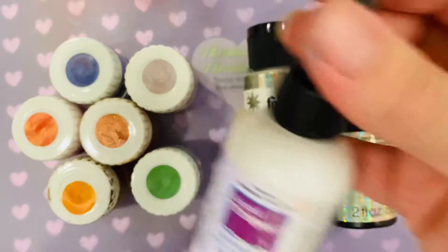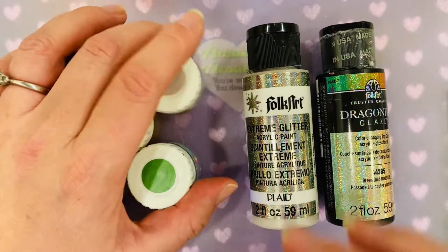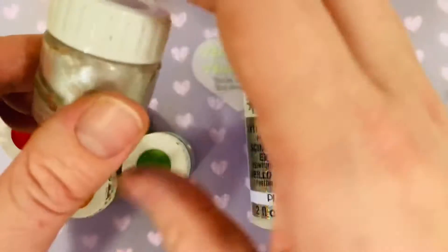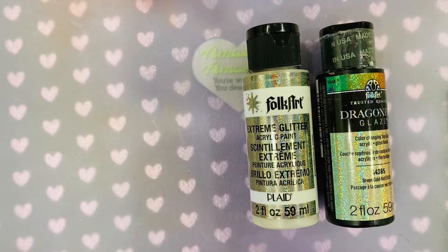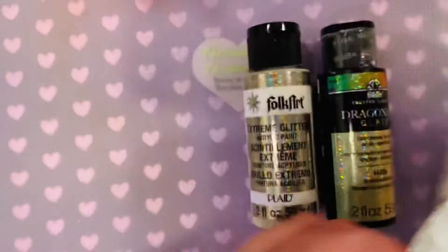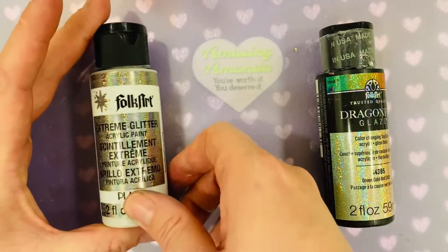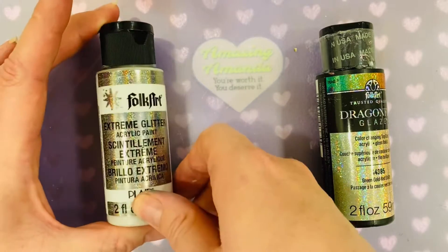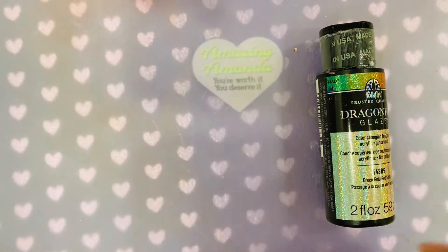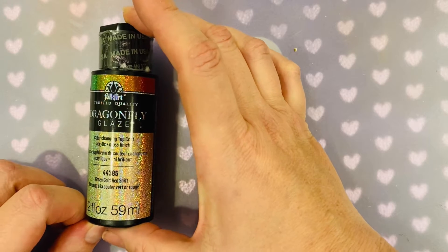So I used some of my mica powders — actually a lot of the silver — and it didn't work. I just added it into regular acrylic paint like this. Then I tried Folk Art Extreme Glitter and that didn't work either.